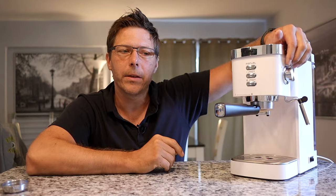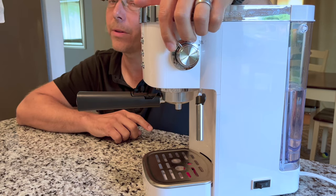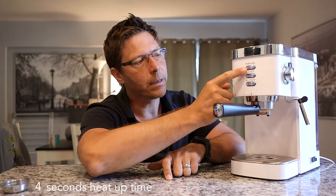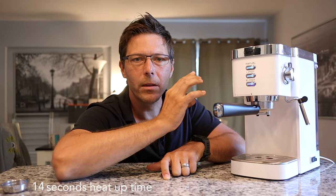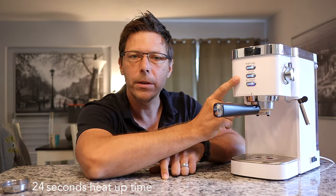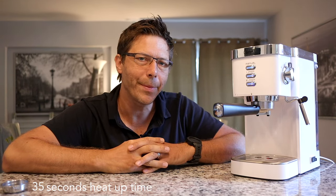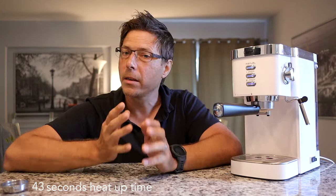On the side there's a switch: the middle position is off, one position is coffee mode, the other is steam mode. When you turn the machine on, the indicator lights softly breathe — they slowly illuminate and fade — which is a pretty neat design touch. In coffee or standby mode the lights are blue, and when you switch to steam mode they turn white. The white design looks quite handsome on the countertop, especially for this price range.